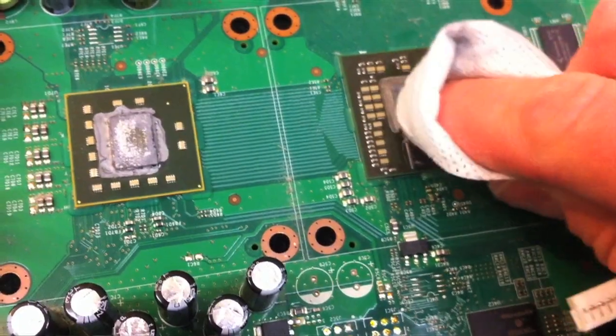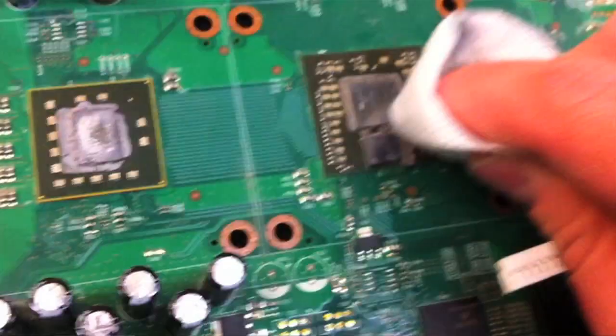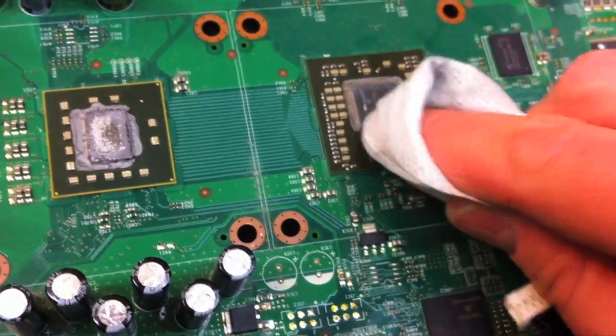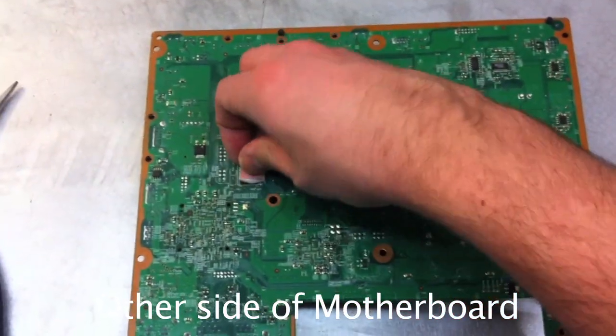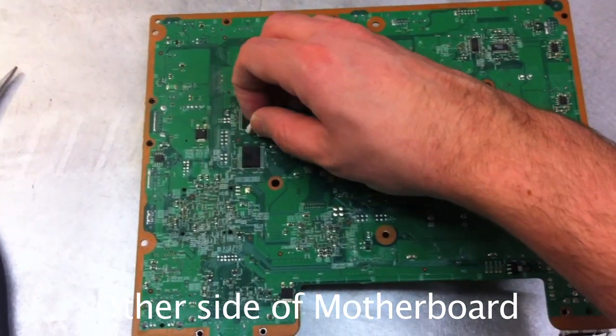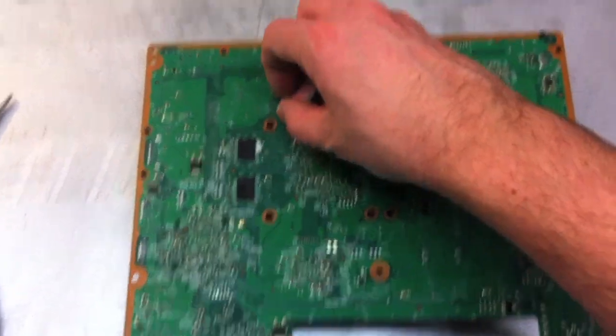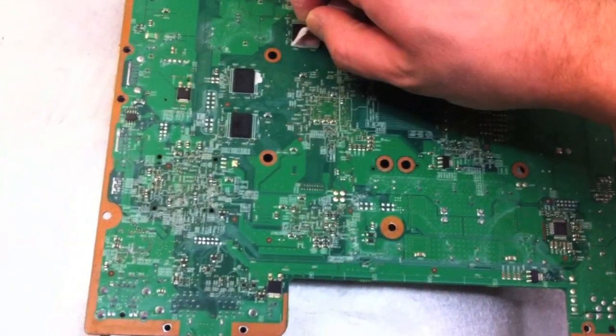Now I'm going to reflow the solder, using a heat gun. First I need to take off these pads — they conduct heat away from these chips. Take those off and then we'll go to the next step.